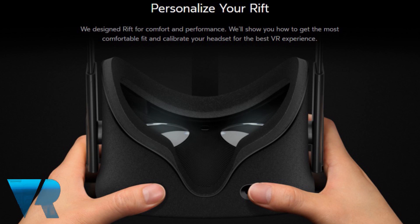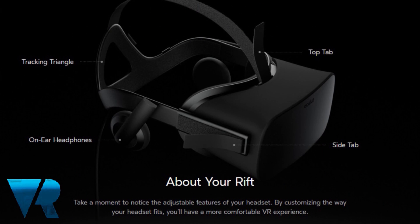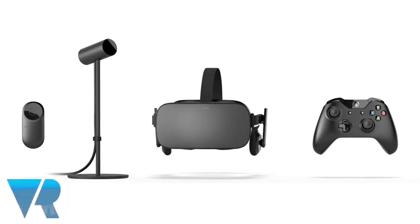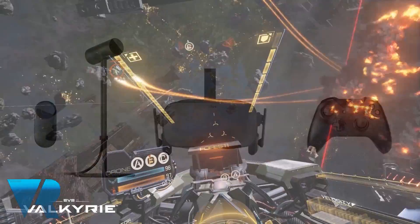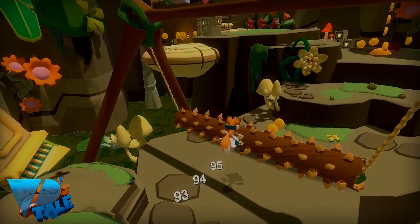And lastly is the calibration of your HMD, including strap adjustment to fit your preferences. Oculus also offers information for glasses wearers at this point. You should now be ready to jump straight into your first VR video game experience — perhaps the pre-order bonus Eve Valkyrie, or the bundled Lucky's Tale from Playful Corp.